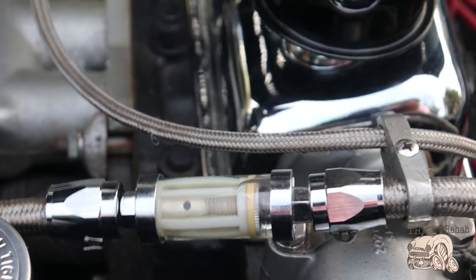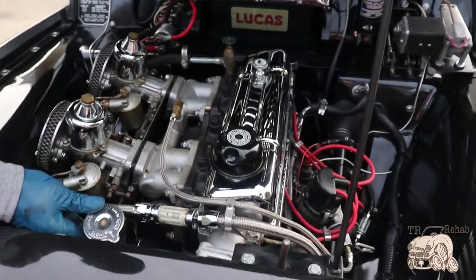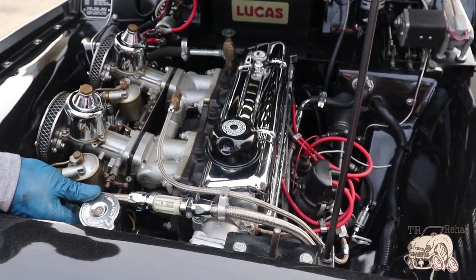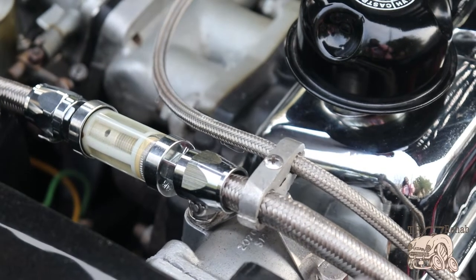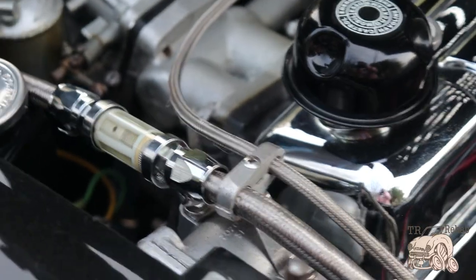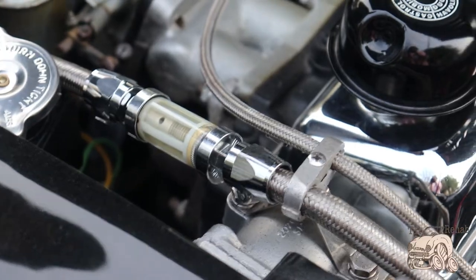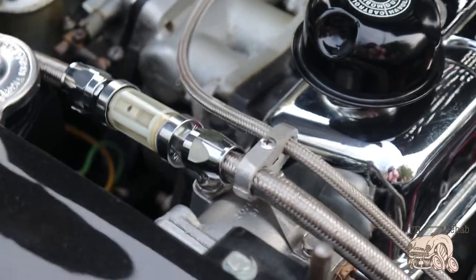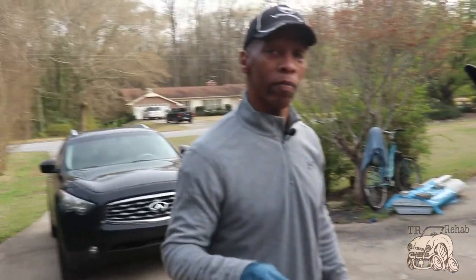I'm gonna go back and close the fuel cap on the gas tank to see if that makes a difference. If we see no difference now that I've closed the gas cap, that means our vent tube on the back of the gas tank is working as it should — it's allowing air in and allowing the fuel pump to siphon from the tank. At this point I think we figured out it wasn't the fuel pump — it was a simple fuel filter. TR Rehab, and we're out.